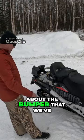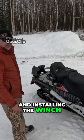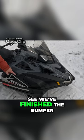But today, this is about the bumper that we've just finished up and installing the winch. And as you can see, we've finished the bumper.